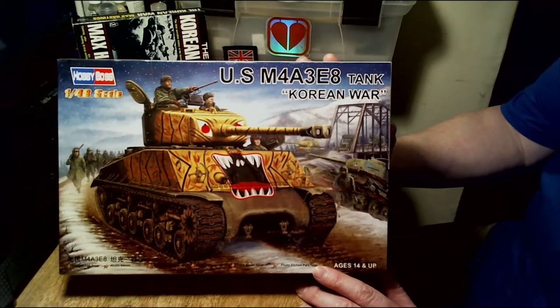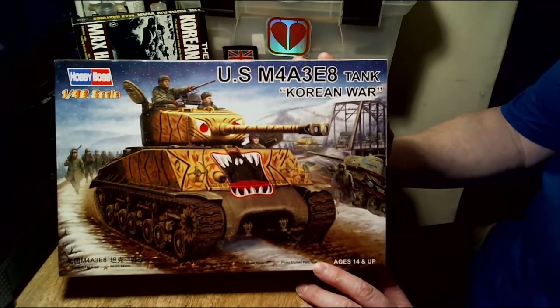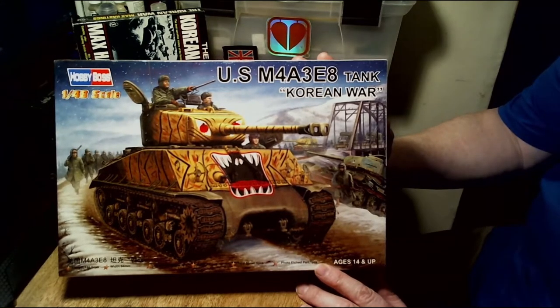Hello, good evening and welcome to Watchdog Wargaming. Tonight I'll be reviewing the Hobby Boss 1/48 scale US M4A3E8 Sherman tank. This is from the Korean War period.